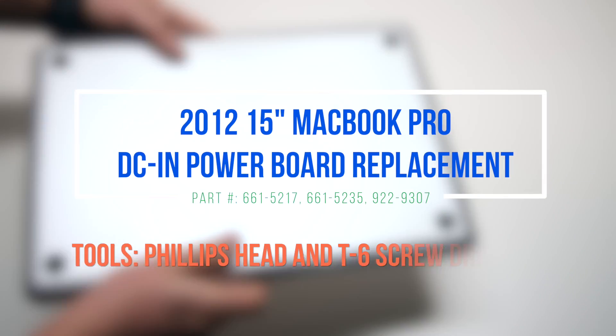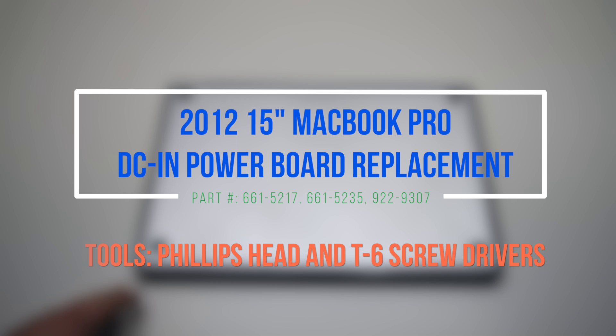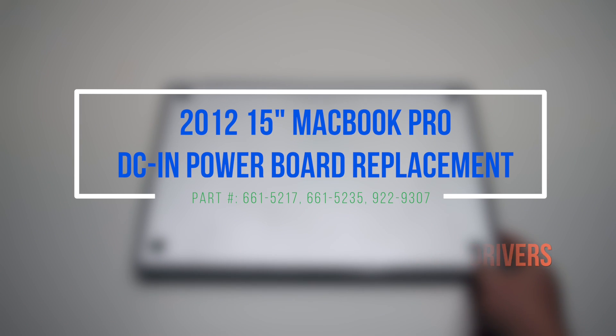2012 15-inch MacBook Pro DCN power board replacement. Please note that the power board is underneath the logic board, so the logic board will have to be removed.